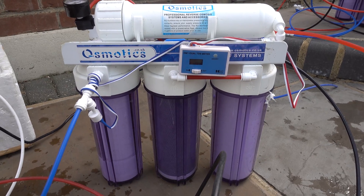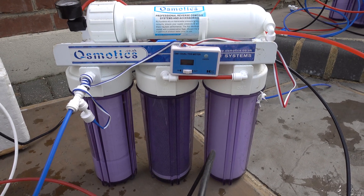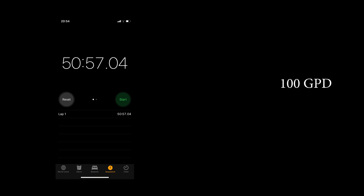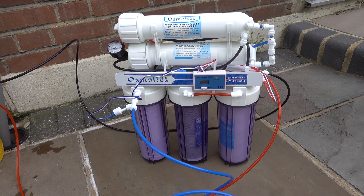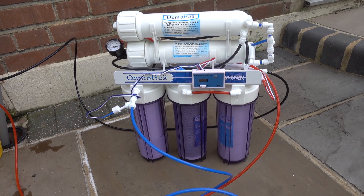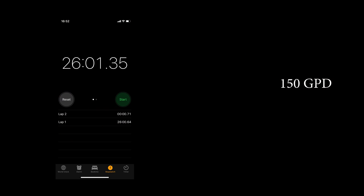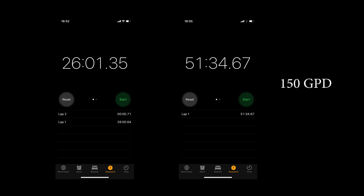Let's have a look at how long it took to make 10 litres of water with the 100 gallons per day unit. With the pump it was just over 50 minutes, and without the pump it was one hour 38 minutes — which is incredible. I did not realise just how long it took to make water with my old unit. Now for the 150 gallon per day results: 10 litres with a pump was 26 minutes, and without a pump was 51 minutes. That is twice the speed with exactly the same unit, and the only difference is having a pump.